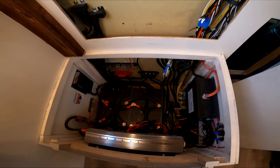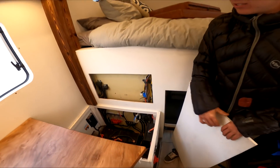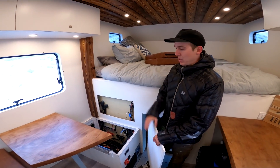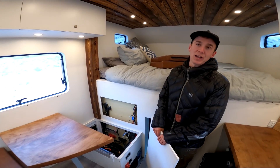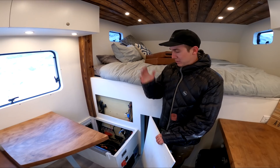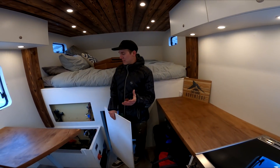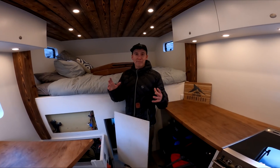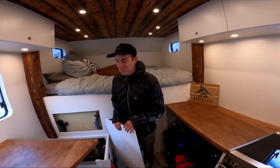In this bay here — pay no attention to the giant hole we haven't sorted out yet — we have all our electrical. We have 375-watt panels on the roof, and it can also be charged by an alternator or shore power depending on what power source we have. We have Lion Energy lithium-ion batteries — they're about 25% the weight of lead-acid and can be drained to zero without issues. We had Camper Paradise help us get everything talking to each other nicely.